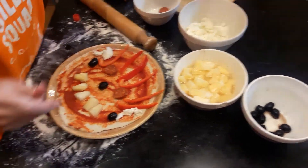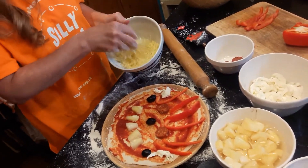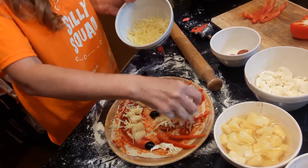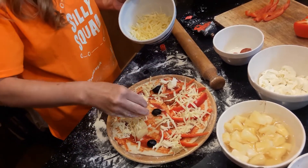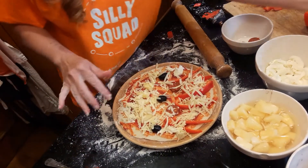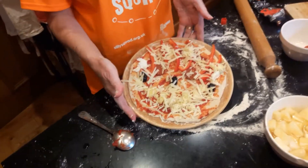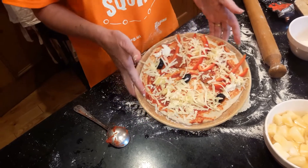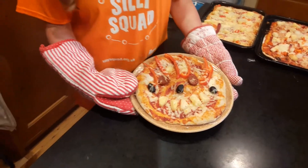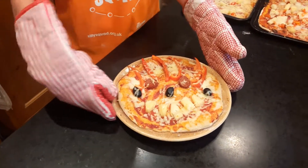Then I like to put the cheese on top — some people like to put it underneath and could start with that if they wanted to, but I actually like all my cheese on top. And there you have a pizza, which you can put in the oven. It's great fun, and the best thing is you can eat it at the end! So here we have our cooked pizza, and hopefully that will be really delicious to eat in a few minutes time.